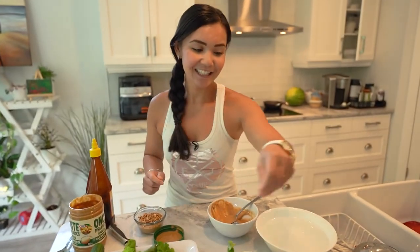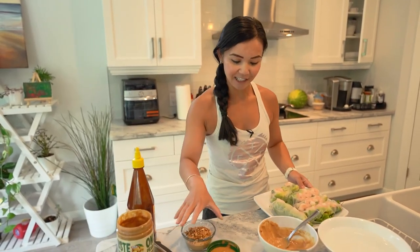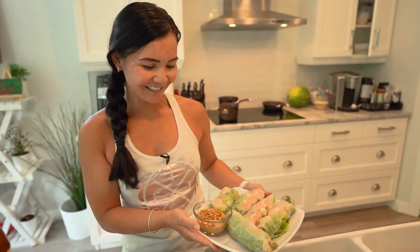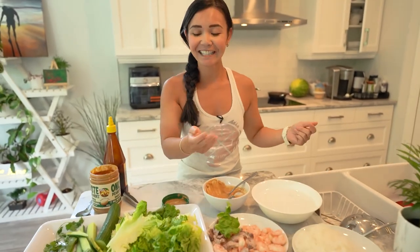And there you have it — look how easy that was! This is going to be Jerome's lunch. I could eat this myself! Thank you so much for joining me on Neri's Kitchen. I hope you enjoyed this. Let me know in the comments below if you've tried this recipe, and I'll see you guys next week. Bye now!